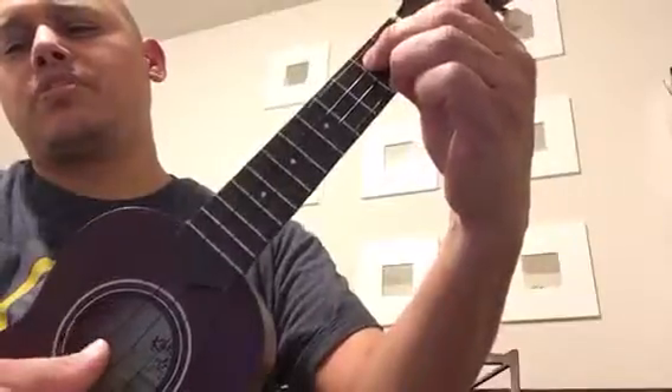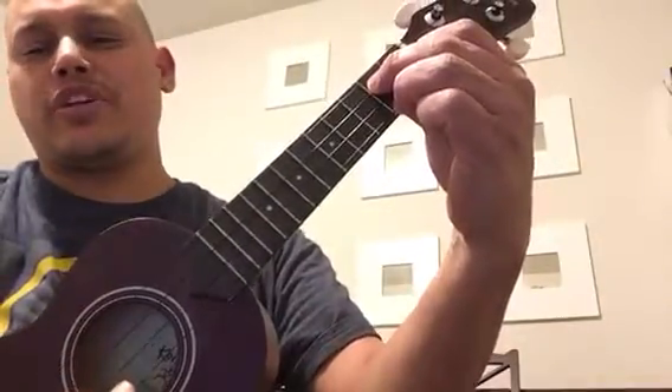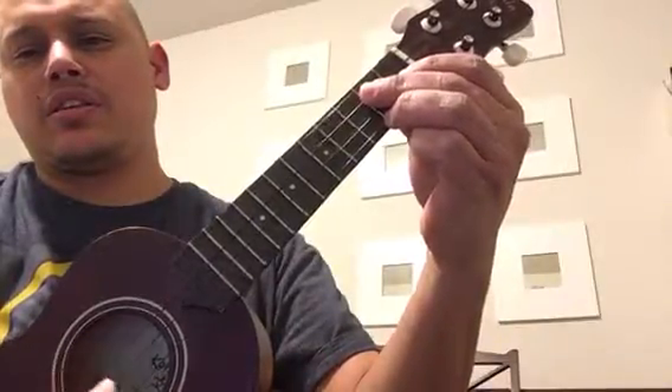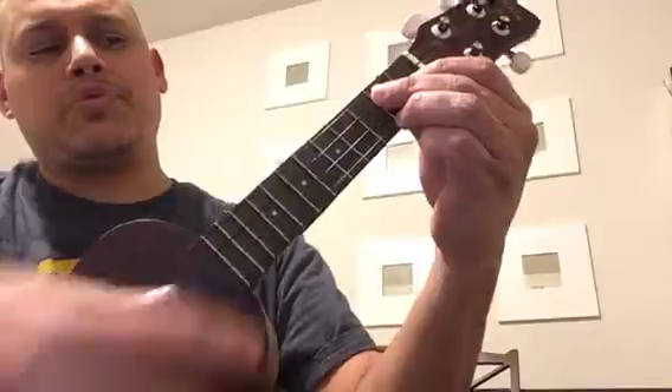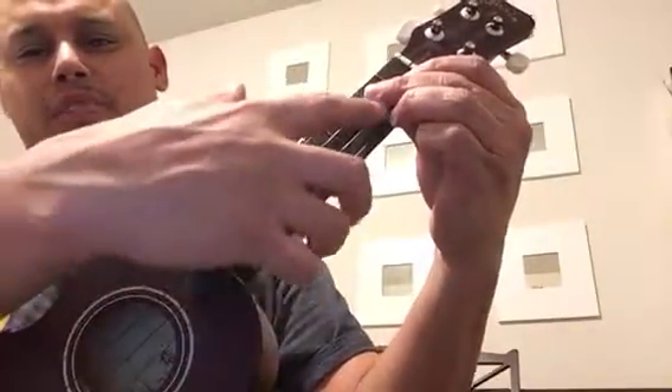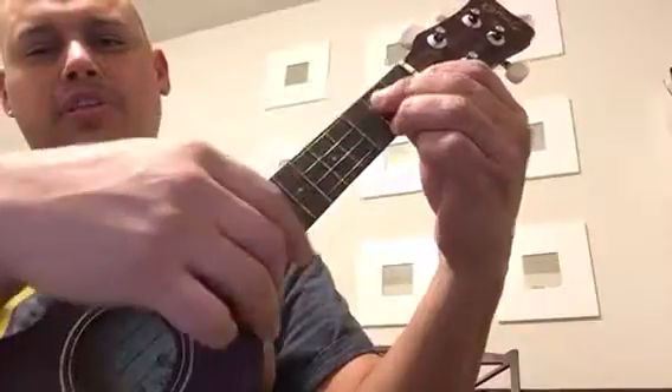So if you strum it slowly like that, if you have any strings that are not ringing — if it sounds bad — you'd be able to feel it. When I'm playing like that and it sounds bad, I can feel it tickling the back of my finger, which lets me know that this finger needs to be taller.